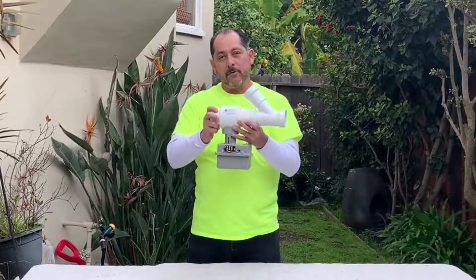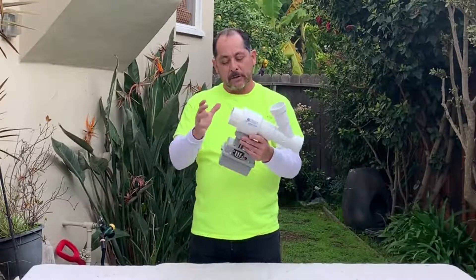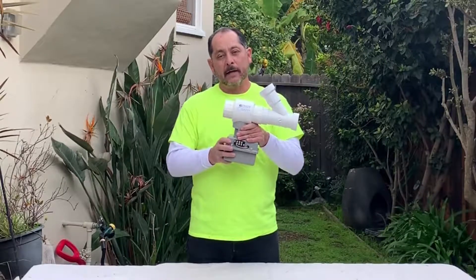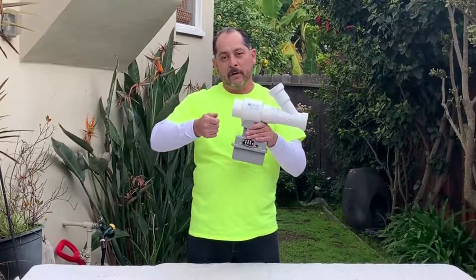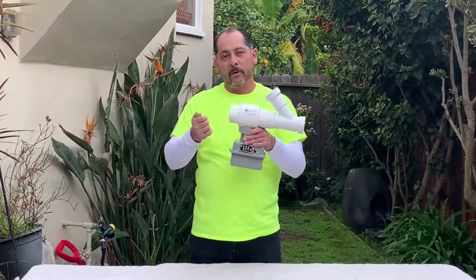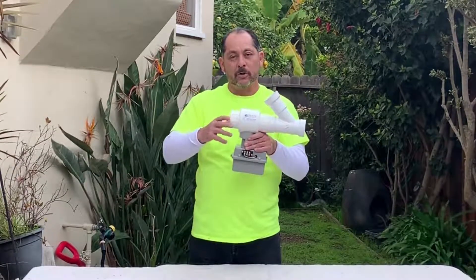You're going to require that it be UPC authorized, and that's what this is. It's an electronic system, meaning that it's controlled by either a switch up by the bathroom or a remote control. Flip it on and it'll turn.